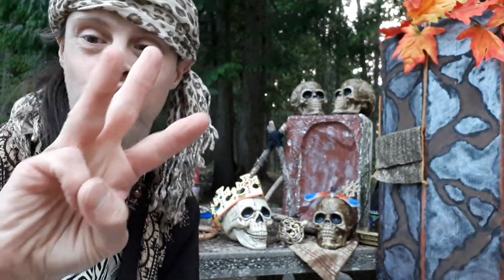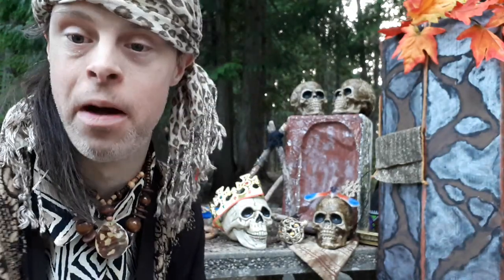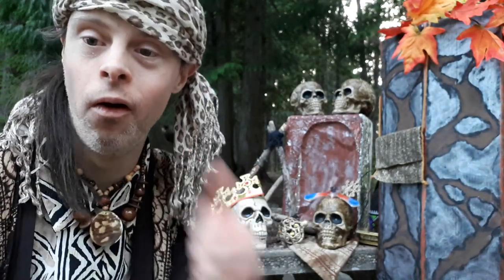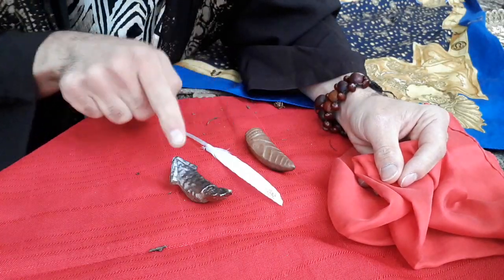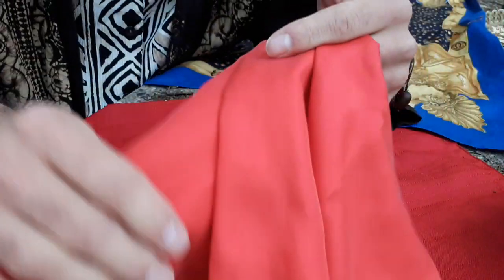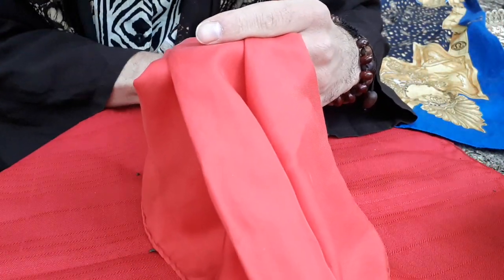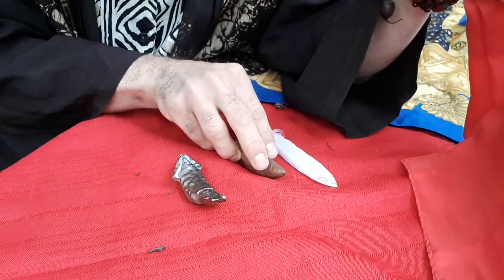Bringing down to trick number three, the Ancient Egyptians Magic Spirit Cloth magic trick. Here's what this one will look like. I got my goat feather and these ancient looking things here. I got this cloth, going to go like this and see what will happen — by magic, by the spirit, that moves the feather.